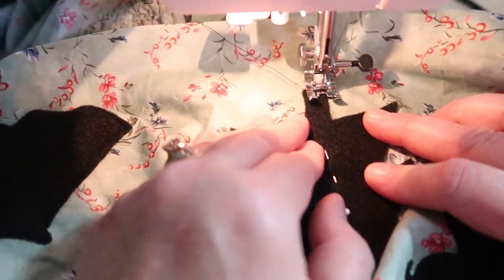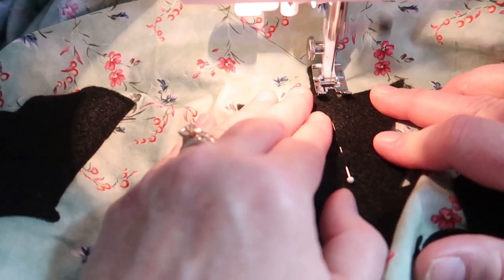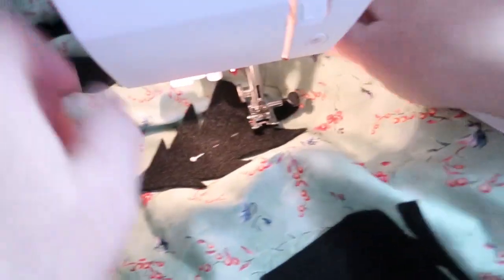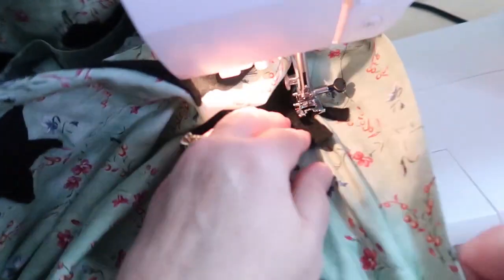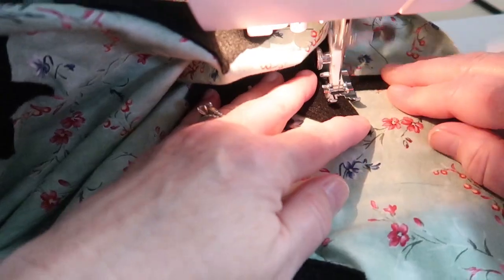I just kind of randomly placed them onto the rest of the skirt. I used a straight stitch with black thread and a lot of starting and stopping, turning and pivoting, and slowly sewed each cutout onto the skirt. It was actually pretty relaxing and pretty fun.